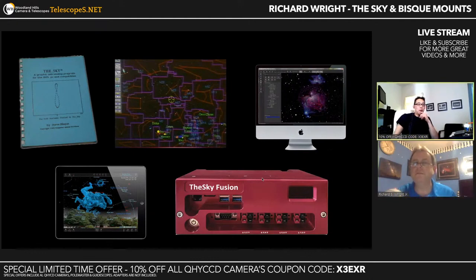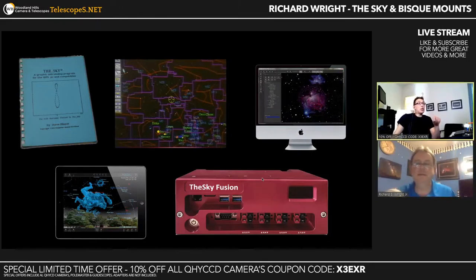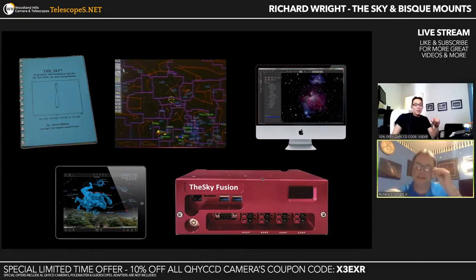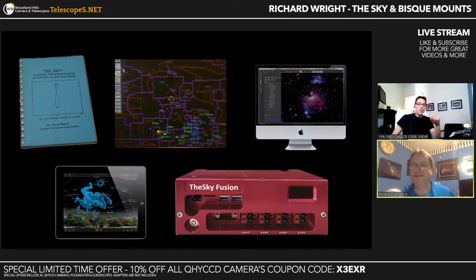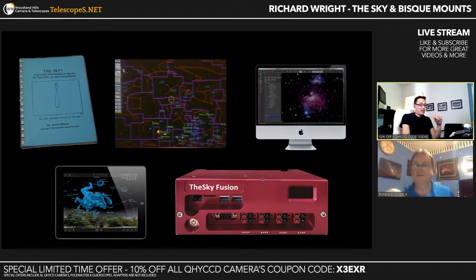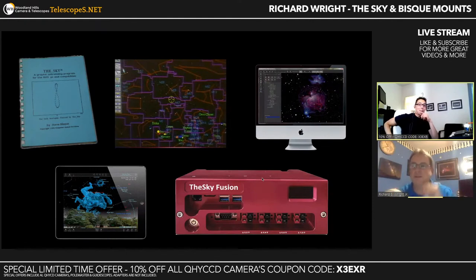I think we definitely need to do a dedicated full-day session. Bob's actually waiting in the wings — let me see if I can pull him in. I'll tell you, this is what you get for tuning in — you get something you wouldn't get otherwise. I'm going to tell you something I'm not supposed to tell you: most of the vendors...